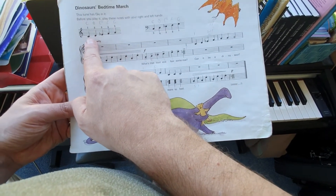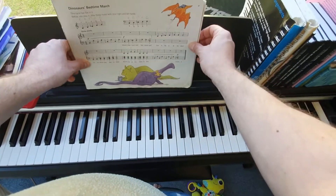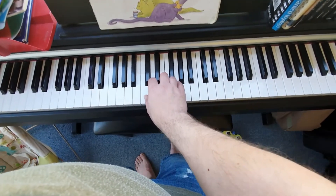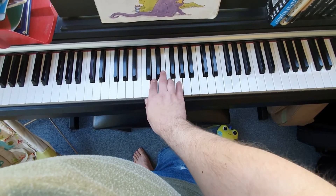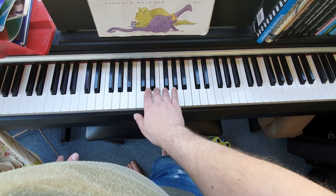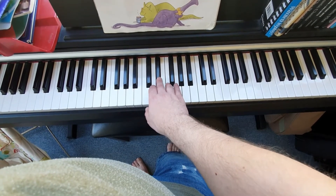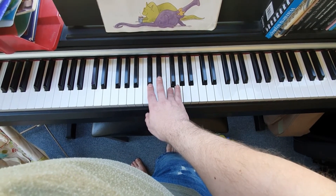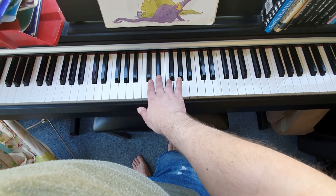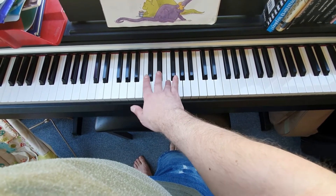Here's our first right-hand position. We're going to be in the same position as normal — your thumb is on middle C — but we're going to play an E-flat with finger 3. So your thumb's on C, 2's on D, and E-flat is the black key on the left-hand side of E. So: thumb on C, 2 on D, 3 on E-flat, 4 on F, and 5 on G. You will have to stretch a little bit from the E-flat to the F — we're going from 3 to 4, but we're skipping a key, so it's a little bit of a stretch.